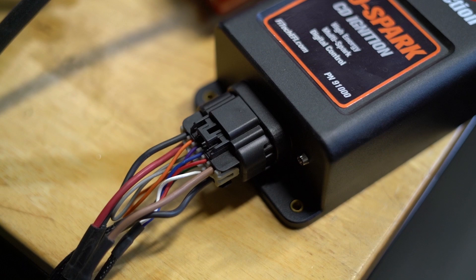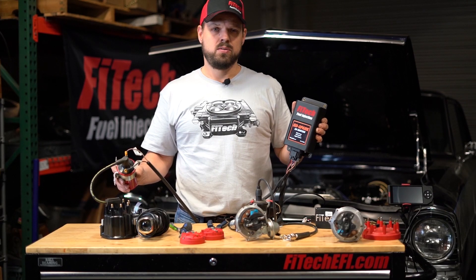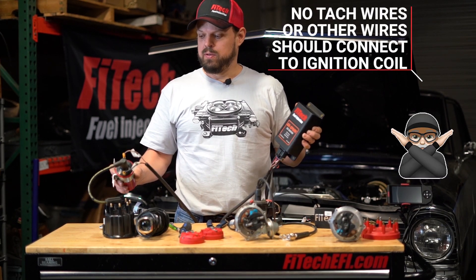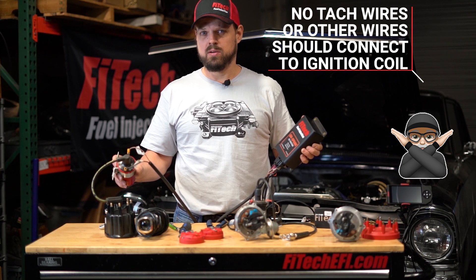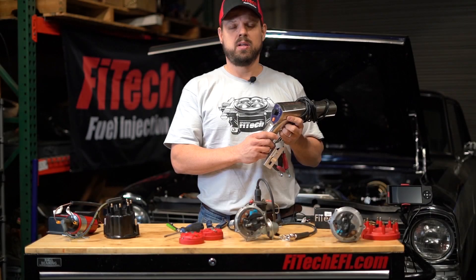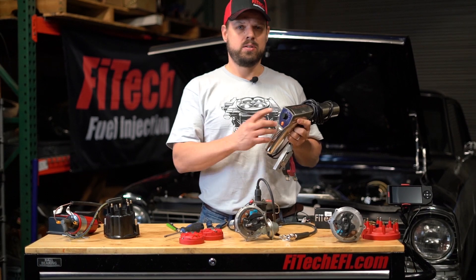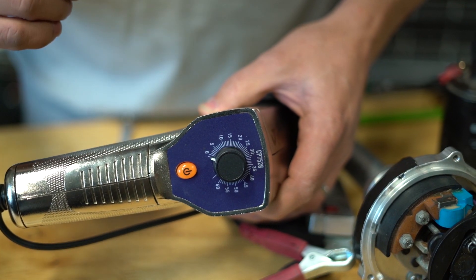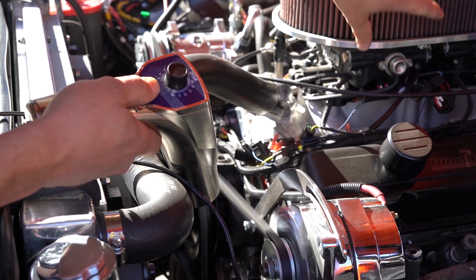Only the high power output wires from the CDI box should be connected to the ignition coil — this goes for using timing control or non-timing control. No tach wires or any other wires should be connected to an ignition coil when using a CDI box; damage will result. When setting up ignition timing control, it's important to have either a degreed balancer or a dialed-back timing light.